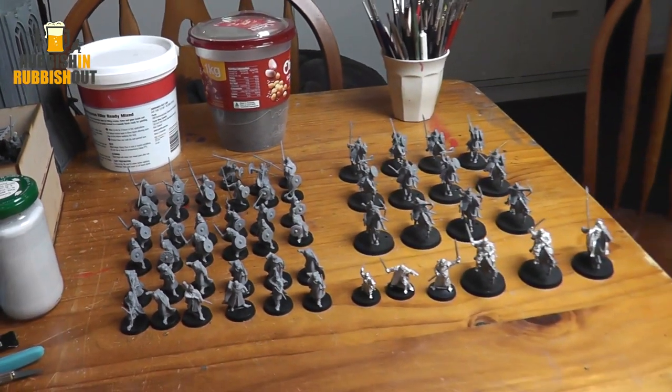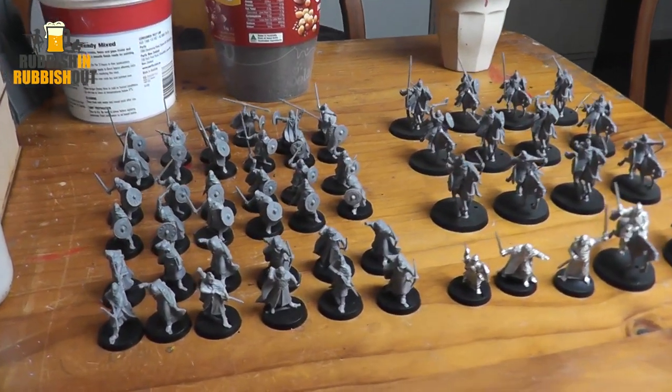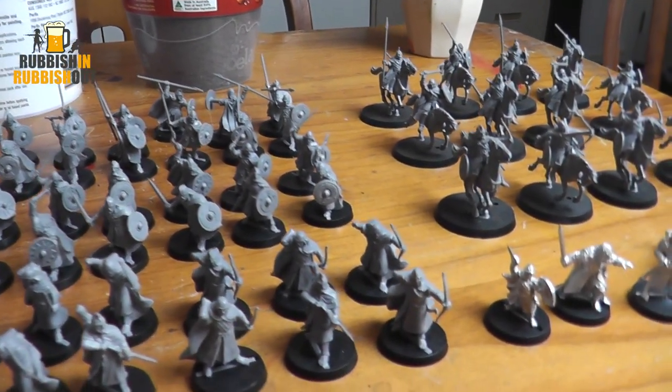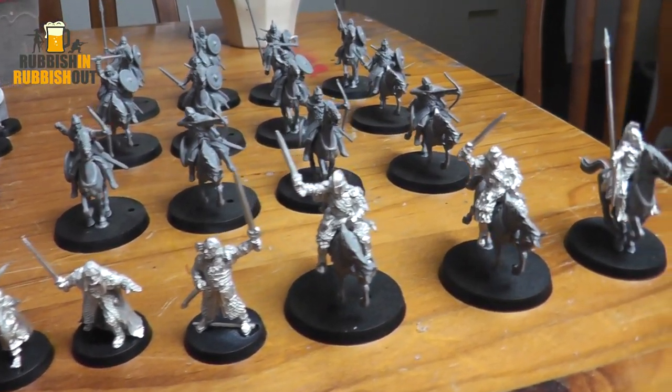I'm going to use my airbrush as much as I can. In 24 hours there's 39 infantry and 15 cavalry to paint, so there's a bit to get through. Whatever I can use my airbrush for, I will.